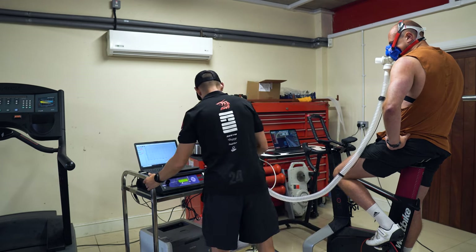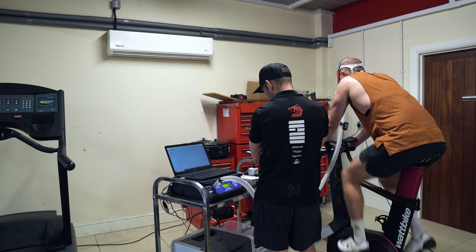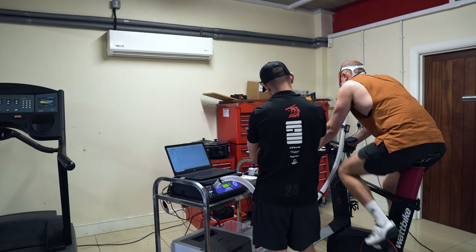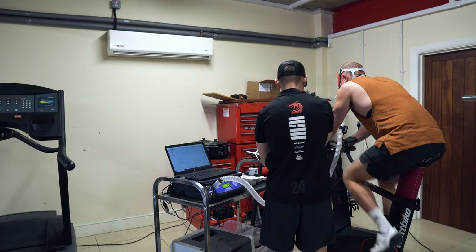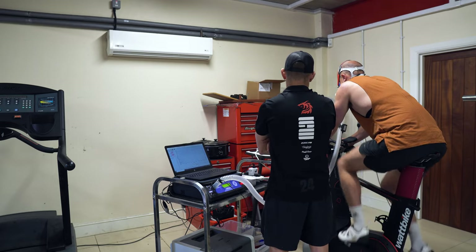Then from there we went to the bike where we did the actual VO2 max test. There are two different types of tests — one on the bike and one running. I'm going to do both and I'll show you the running one when I do it, but the treadmill had broke today so we did the cycling one first.